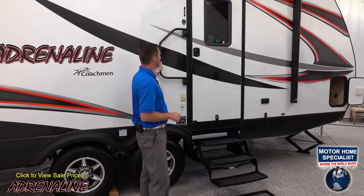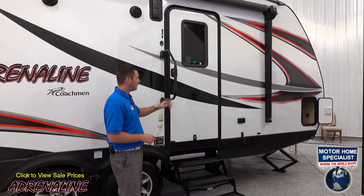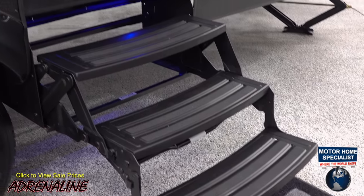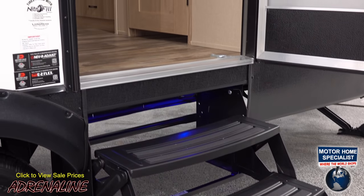Here at the entrance, we've got a large entry assist handle for helping you inside the trailer. We've also got three-step entry instead of two-step, like you'll see on a lot of travel trailer toy haulers.